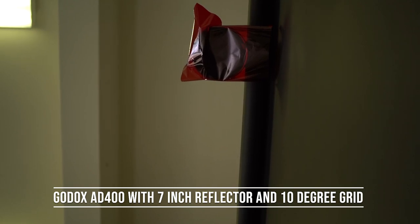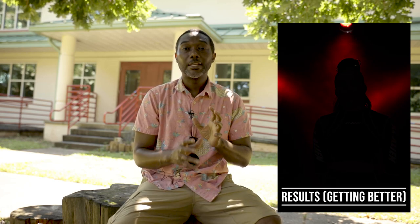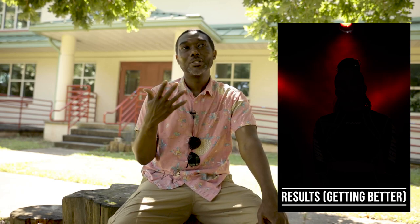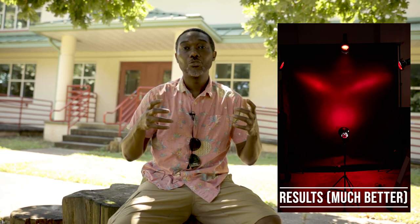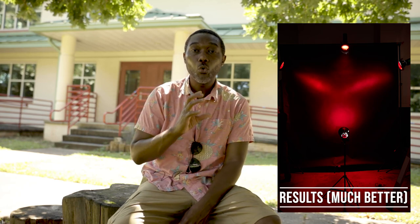In addition, I had an AD400 light coming from above, hitting the background only and not the subject. That light had a seven-inch reflector and a 10-degree grid with a red gel, and it was supposed to act as a halo — because angels have halos. In this case it turned out more like a devil because of the red gel. I also had an AD800 light in a seven-inch reflector with a 30-degree grid and a red gel hidden in the background, giving a circular reference. That circular core was to pull together all those background lights into one center point, giving a sense of where the power of the lights was coming from.